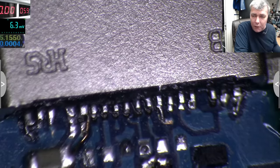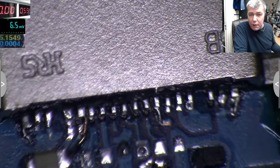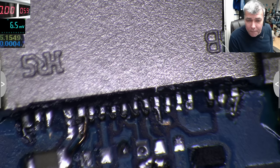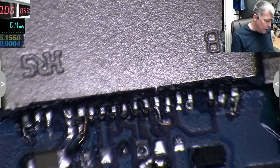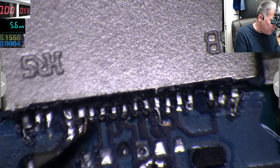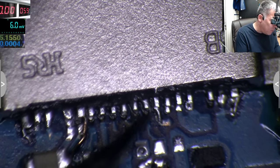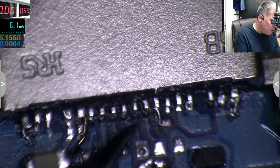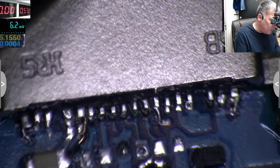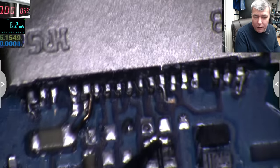So to summarize: data lines shorted, plus, plus, minus, minus — that's all you need to restore charging on your USB-C port. The other pins are for something else. All of these other pins are broken here, but the data lines are shorted so the charging current is at max current.